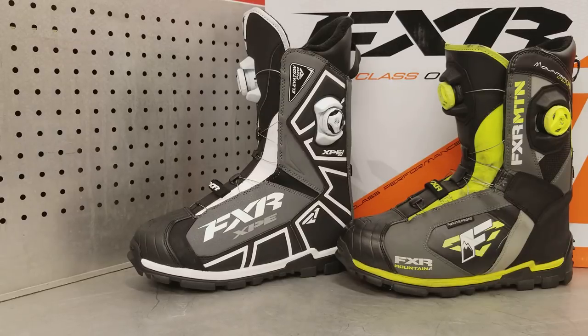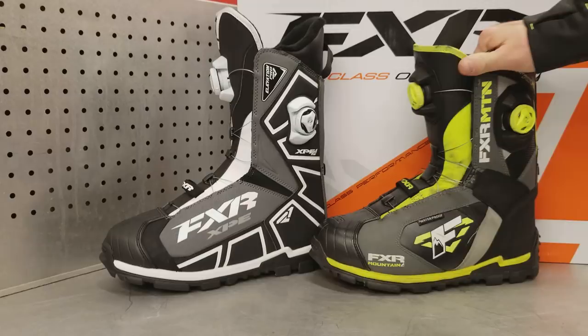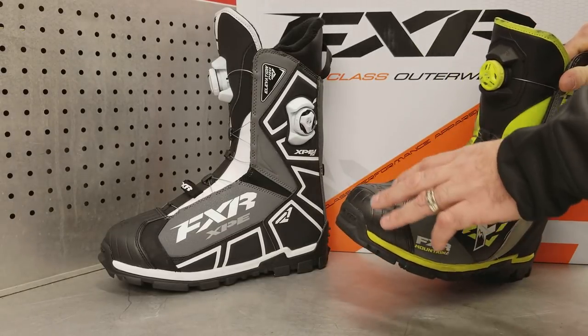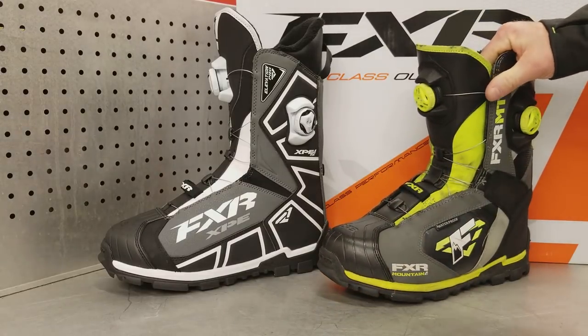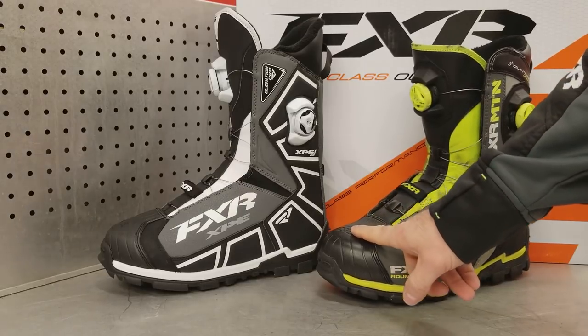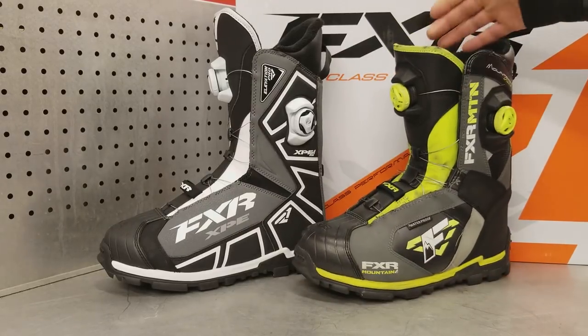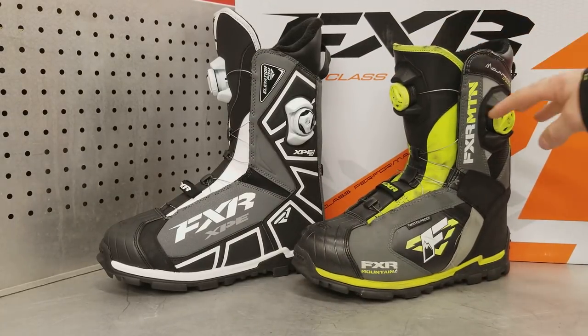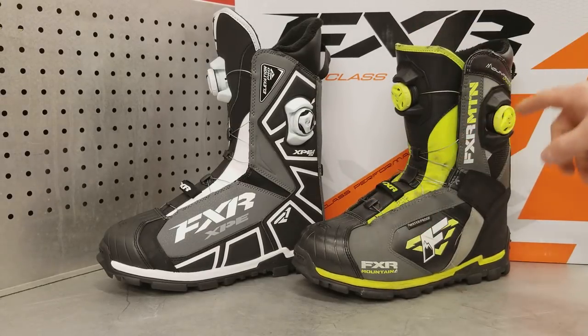On your right in the high-vis color is my Elevation Lite Boa Focus boot that I've been wearing for two full seasons, and it's every bit as good as it was when I first got it. This boot is small — some of the other FXR Boa boots have a pretty large toe area, but this one fits into a foot stirrup of a sled really well. It's super lightweight, and the most important aspect is the dual boa system, which lets you tighten the top and the toe portion of the boot independently.